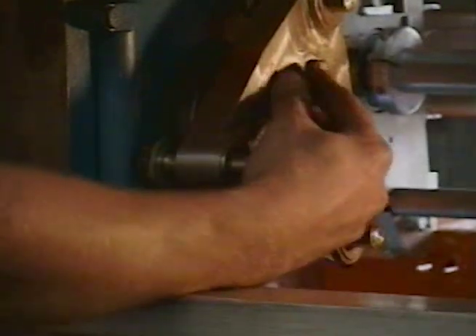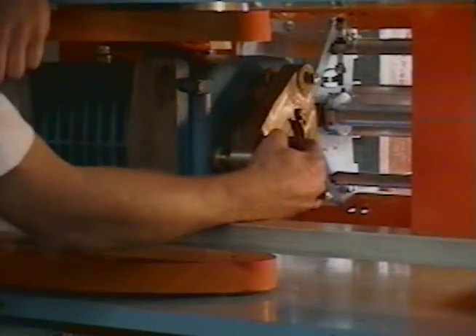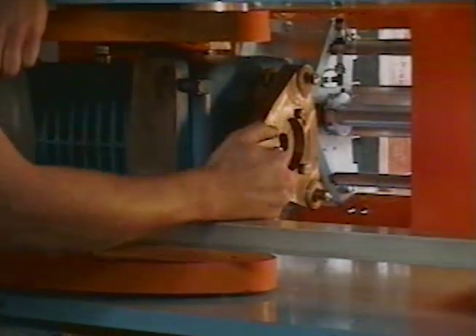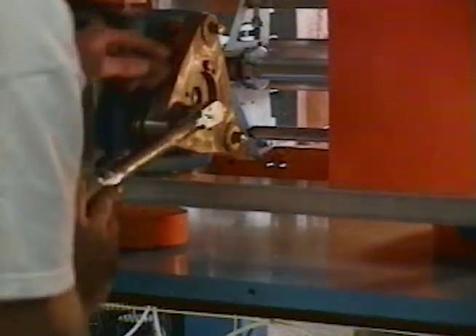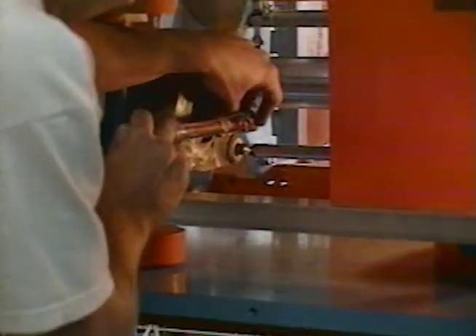When you tighten up these bolts, you want to make sure that your QD bushing is going on evenly. So you want to turn these nice and slow — don't get one too tight before the other. You want to walk this thing in to keep it nice and straight. I will torque these at 15 foot-pounds.